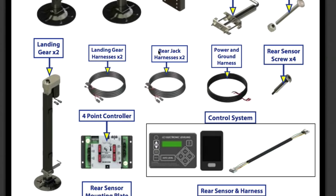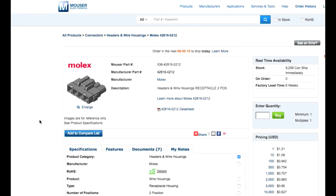When I checked with Lippert, all they sell is the full rear jack harness — you can't buy just the connector, and the harness itself is about $190. I didn't want to spend $190 or replace the entire cable harness just because of one bad connector end. From my experience, these connectors come in multiple parts — the housing, the plug, and the connectors — all available separately. I found the exact partner brand housing at Mouser Electronics for $1.21, so I bought several of them.